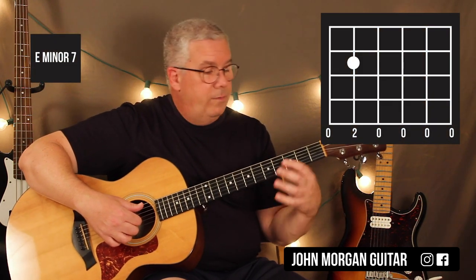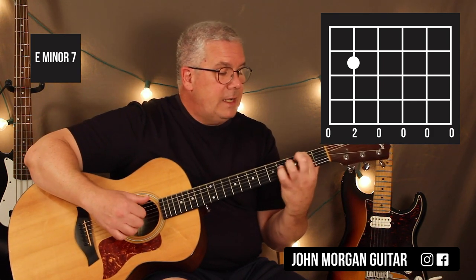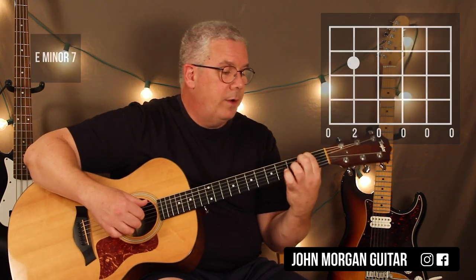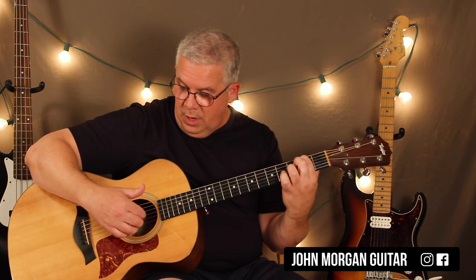The only other chord is an Em7. Or you could do an Em chord if you don't know this one, but this one's even easier — it's fifth string, second fret, and that's it. Unless you hit that fourth string open, it's basically an Em anyway. I'm playing sixth string with my thumb and staying on those top three strings with these fingers.